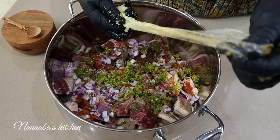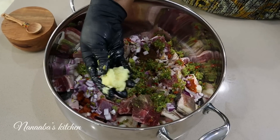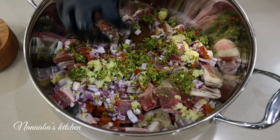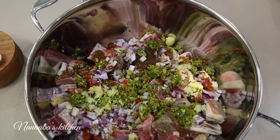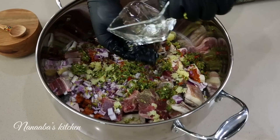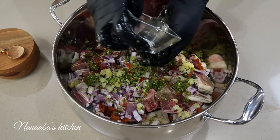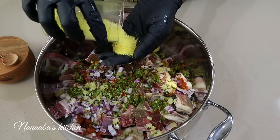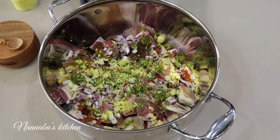Of course, we added some more ginger and garlic, because a soup like this, you cannot give it enough ginger and garlic. So we went in with some more minced ginger and garlic, followed by some water, because these meats need the moisture to tenderize. We also went in, finally, with some all-purpose seasoning, which you can substitute with your bouillon of choice.